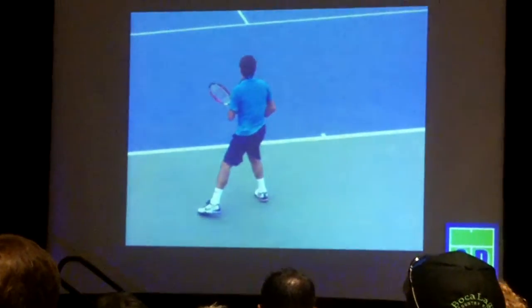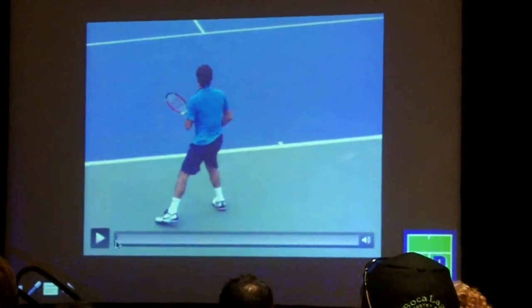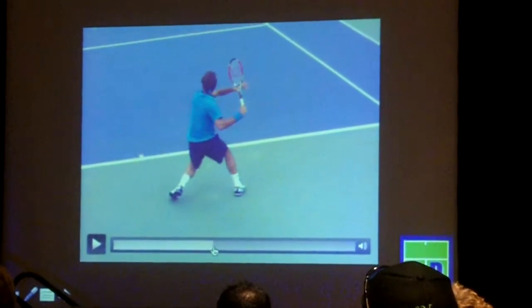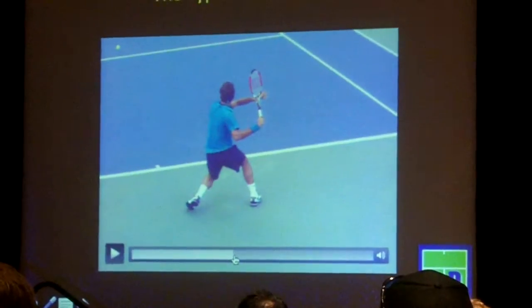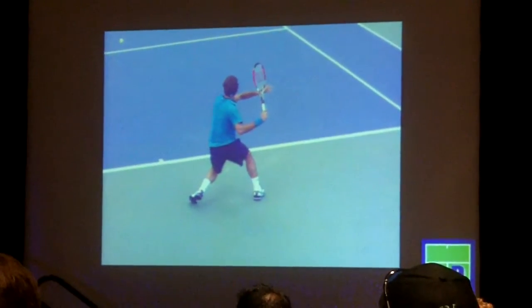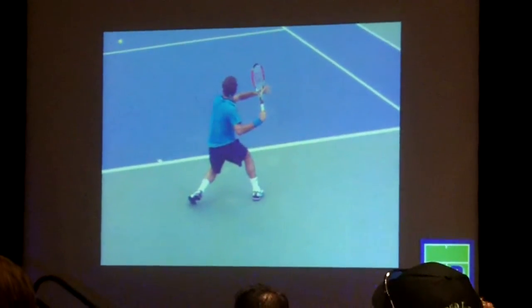Let's take a look at how Roger would execute the backswing on video. Here's his setup. Here he's making his unit turn. At about this point he's going to start breaking into the descending portion of the loop. I use Roger because I consider him the closest to my model of what the optimal forehand is as I understand it right now.